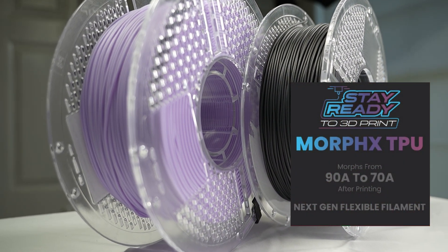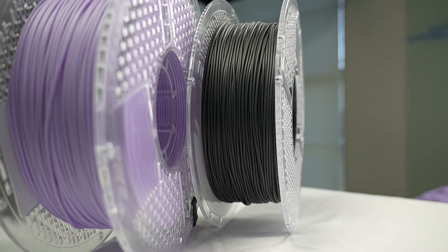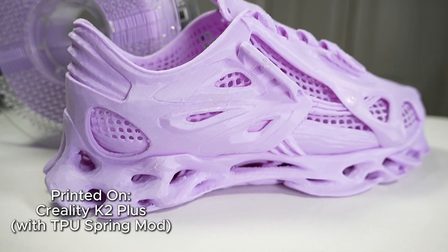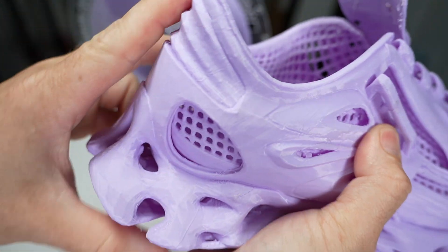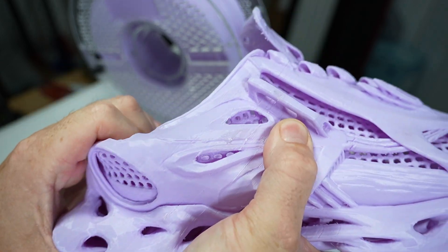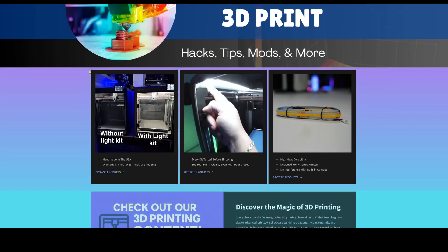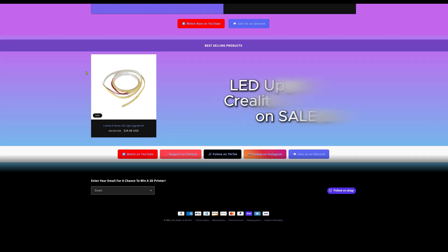Alright, enough of all that — let's get to the filaments. It's only right that we start with Morphex, our brand new filament we're coming out with. It's a 90A shore hardness to start off with, but once you print it, it morphs into a 75A shore hardness, making this an extremely soft end result but an easy-to-print TPU filament. Now you'll be able to print those soft wearables you always wanted without worrying about clogs and print failures. We'll be launching this on our website, stayreadyto3dprint.com, and we're looking at about another month or so.